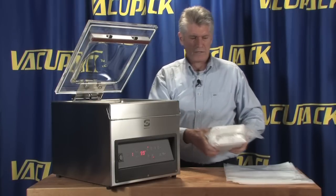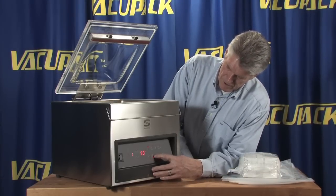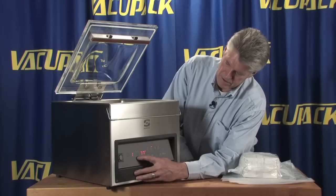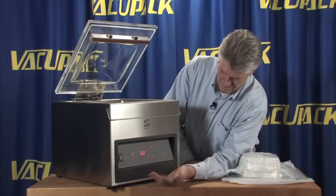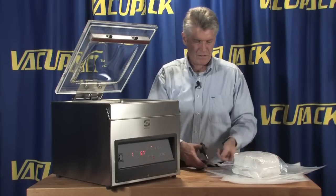It's still pulling a little too much, so let's decrease the amount of pressure. We'll take the gas back-fill down 10 points, dropping it to 67%, and see what that looks like.